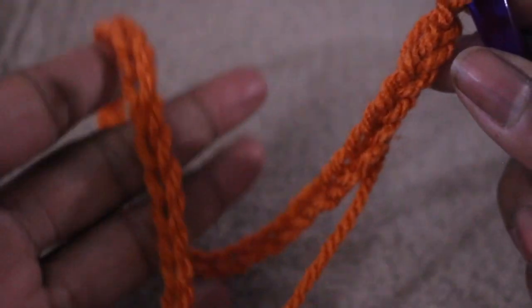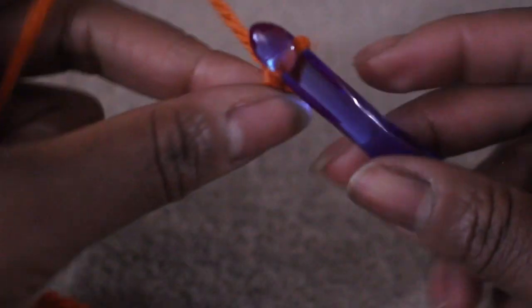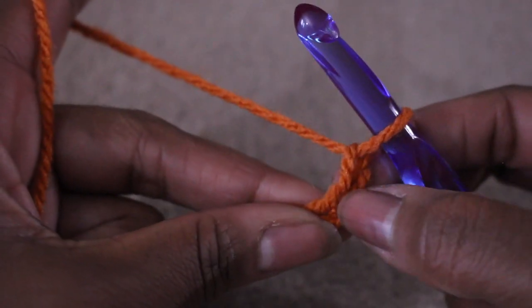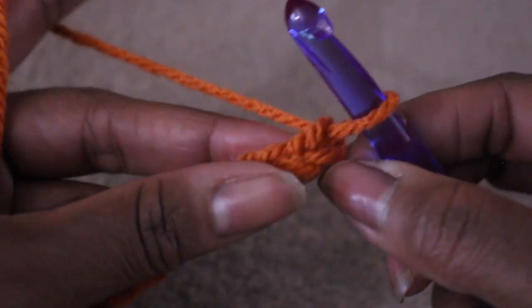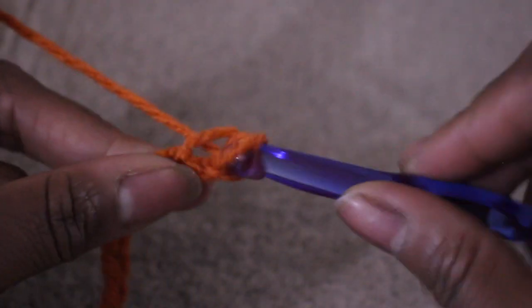Here are my 60 stitches. Now I'm going to chain one, and in the second chain from the hook I'm going to do a single crochet. So chain one and in the second chain from the hook do one single crochet.